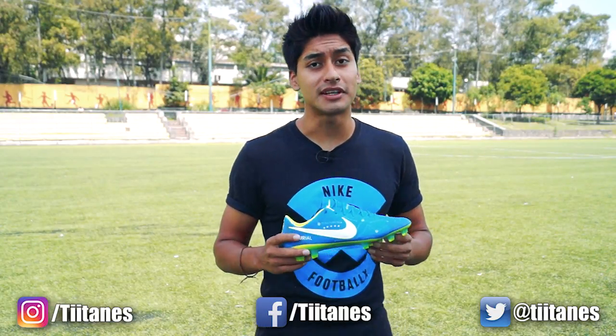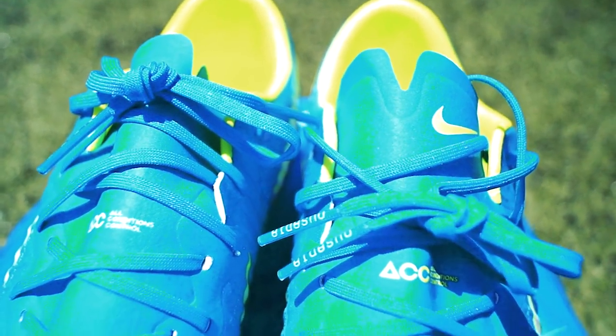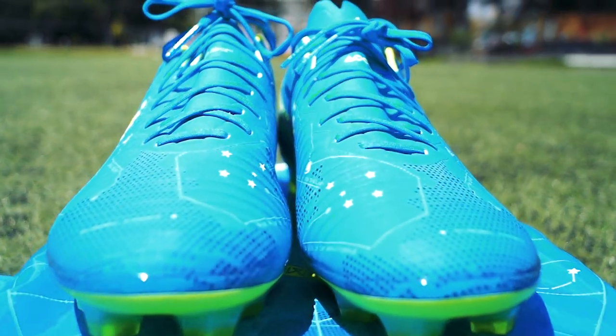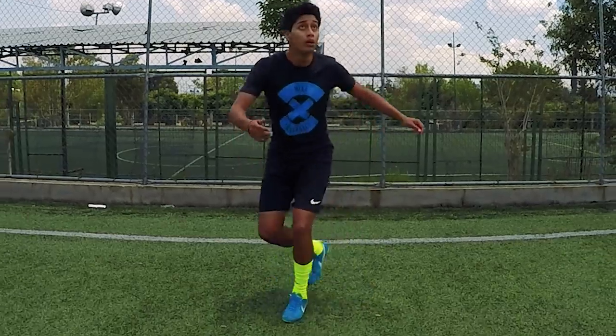Respecto a la tecnología que utiliza este calzado, podemos ver que tiene el All Condition Control justamente en la parte de enfrente, en donde podemos ver que la lengüeta está unida hacia el tenis. Esto genera un poco más de comodidad, e incluso se siente cuando te pones el calzado como si fuera un calcetín, dándole una mayor comodidad a la hora de utilizarlos.